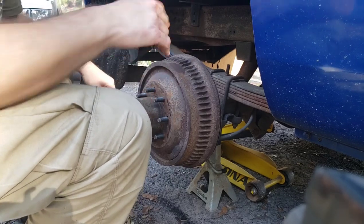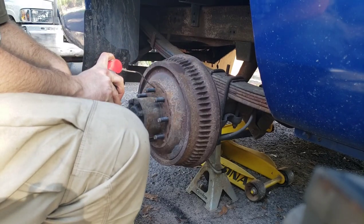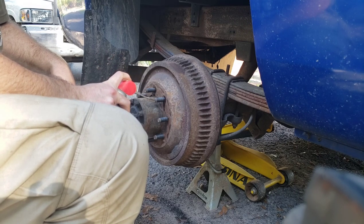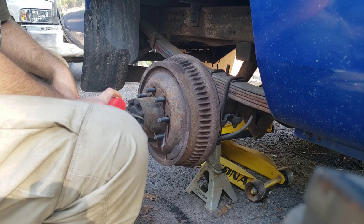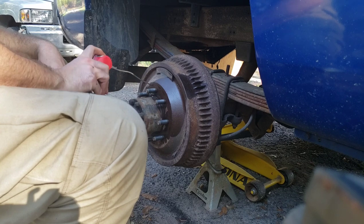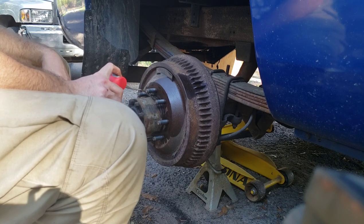That didn't break it loose either, so I'm going to move on and give it a little squirt of penetrating oil down into each one of those stud holes. We've got to let that sit and soak a little bit. You also want to give a little shot of that penetrating oil right around where the hub sits — that's a big contact area.